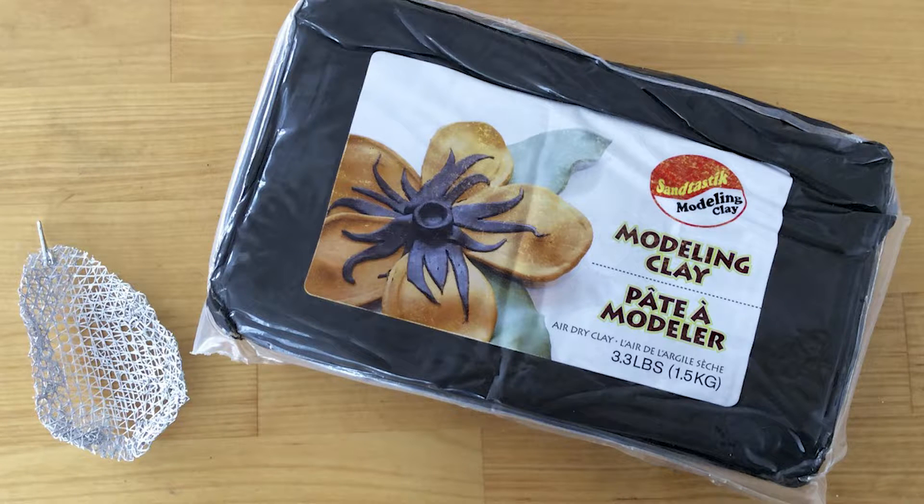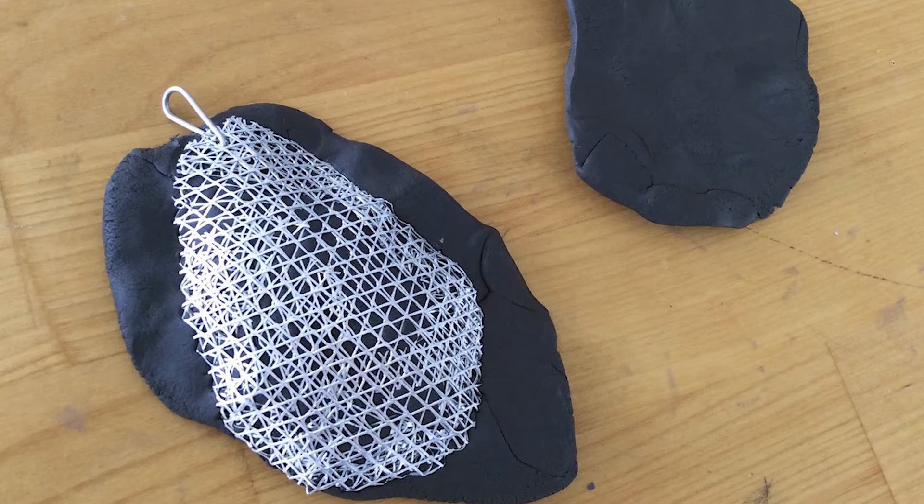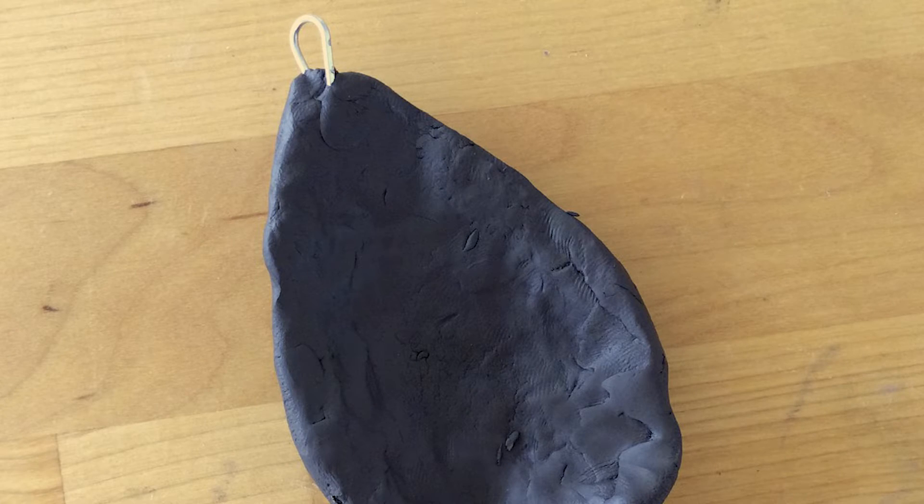Now you're ready to begin working with the Santastic Air Dry Modeling Clay. With your hands, form two thin slabs to cover each side of the armature. Press the armature into one of the slabs and trim away the excess. Next, cover the other side with the remaining slab and wrap the excess clay around so the entire piece is covered, with the exception of the metal loop. Set the piece aside to dry completely.